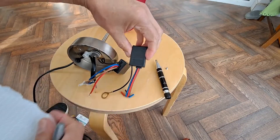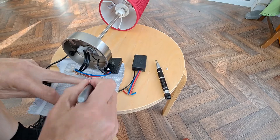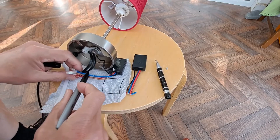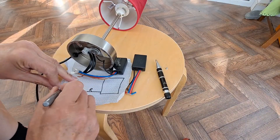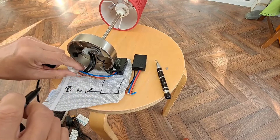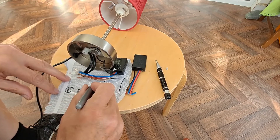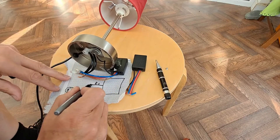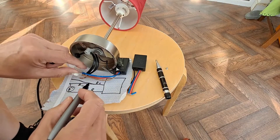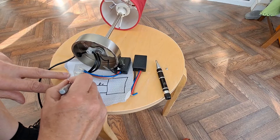There is a circuit diagram on there telling us what to do. So that red is going to the brown of the lamp. Blue is going to the blue of the lamp and the blue of the feed — the incoming. So that's our incoming there.